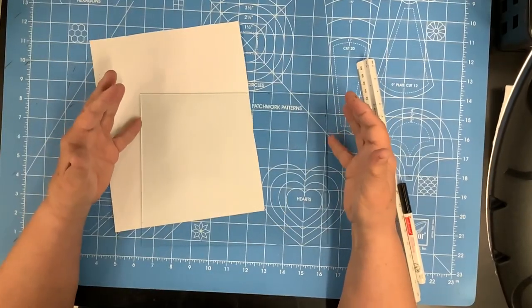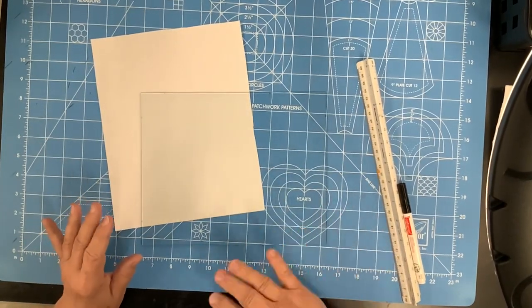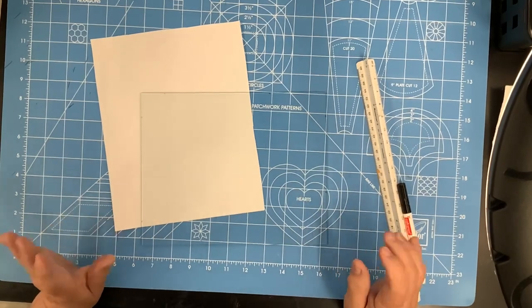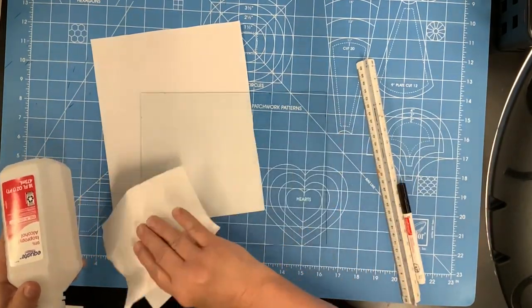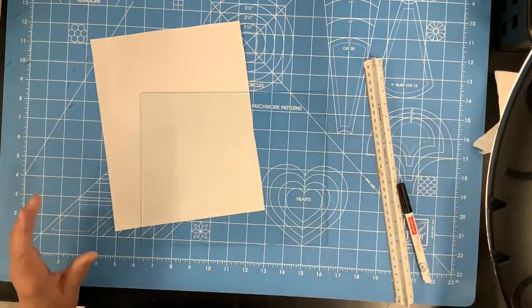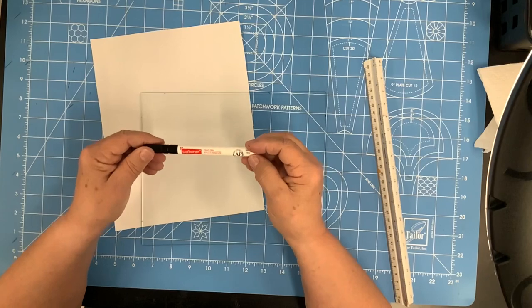When you're preparing your glass, make sure you've washed it really well. I use Dawn liquid soap, wash it well on both sides, dry it off, let it really dry. Then I take some alcohol and a paper towel and clean it off really well. Now we're going to draw our lines and I'm going to use a Craft Smart paint pen.